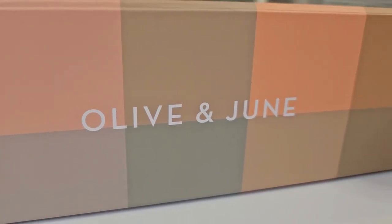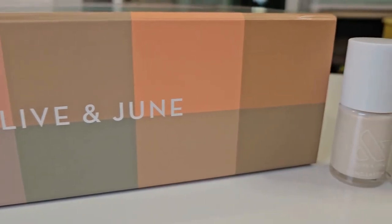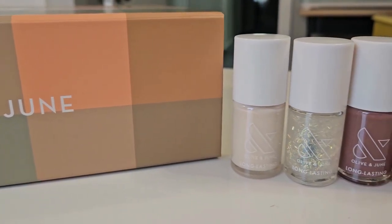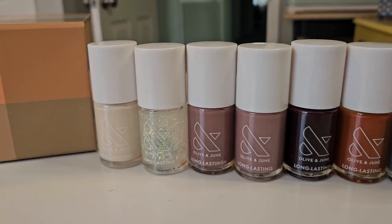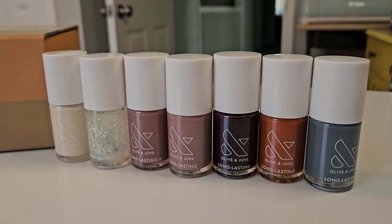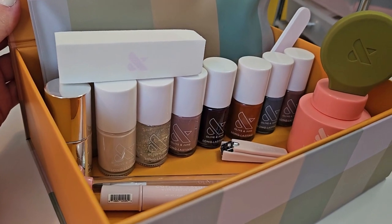Hi and welcome to another few of my favorite things Friday. Today I want to show you guys the Olive in June fall manicure kit I got. I love this thing. The kit came with seven beautiful fall colors.